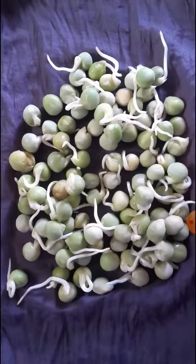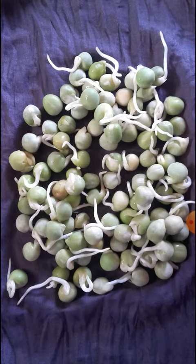The next day we can see a small white structure may have grown out of the seeds. If so, the seeds are sprouted. Look at these green peas — there are some white structures we can see.